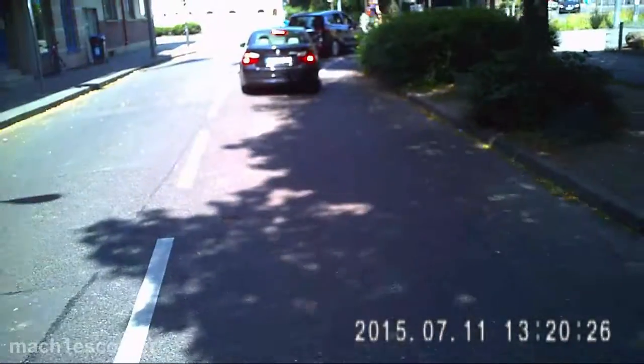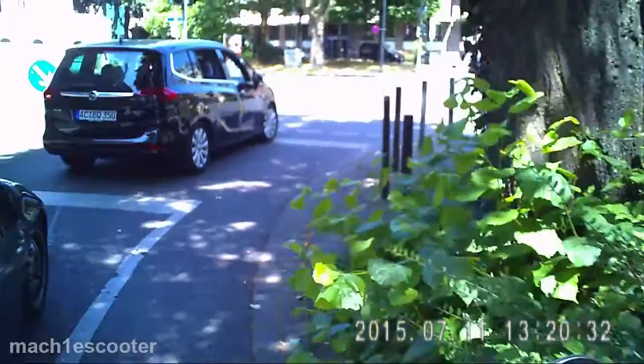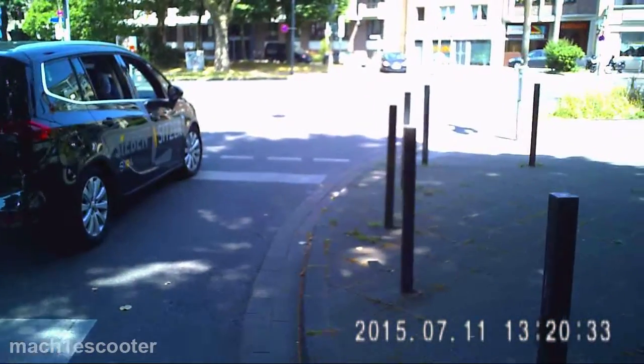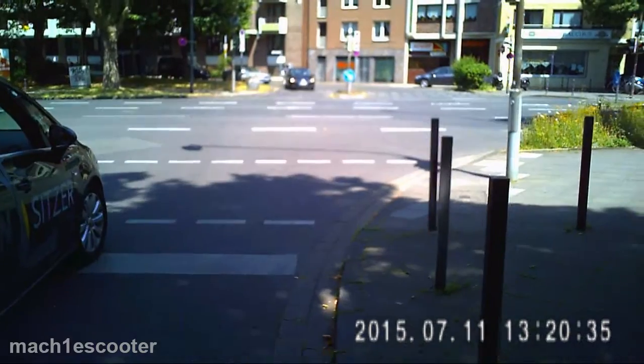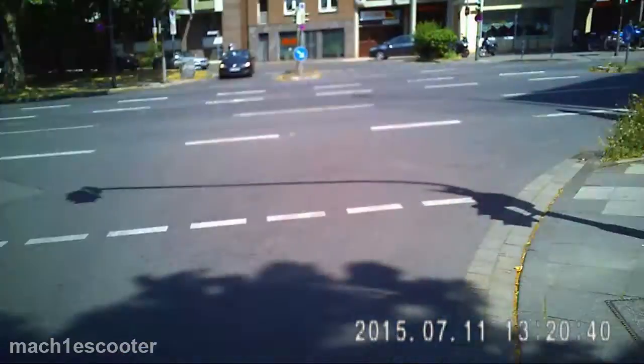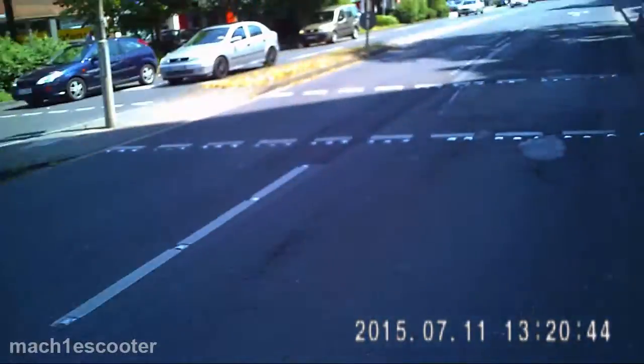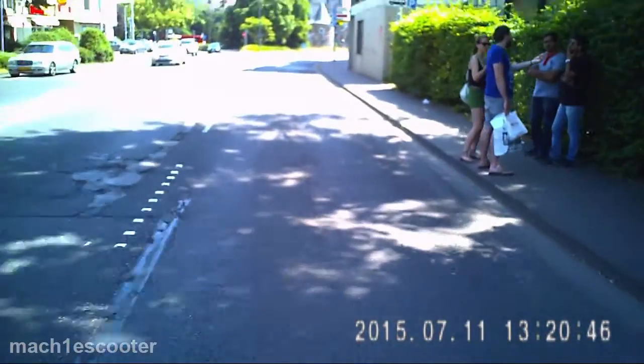Let's have a closer look at it. The first thing that disturbs me a lot is the huge timestamp, and the worst thing is you can't even turn it off. You can either try to blur it out in post production, or crop and upsample the video. You will lose some quality, which is not great anyway, and the angle of view as well.